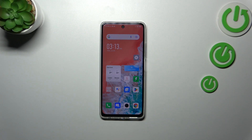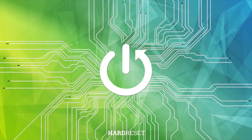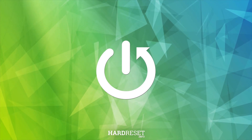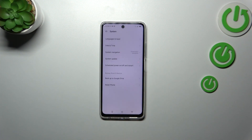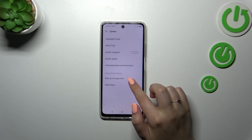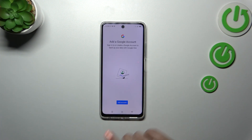Hi everyone. In front of me I've got the Infinix Hot 30, and let me show you how to enable Google backup on this device. First of all, we have to enter the Settings and scroll down to the very bottom to find System. Now let's tap on Backup to Google Drive.